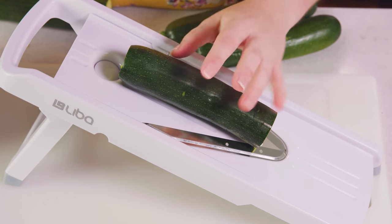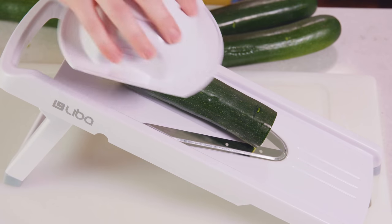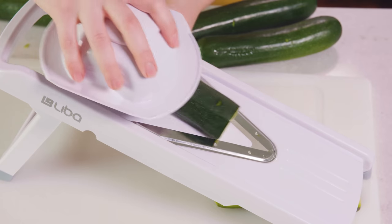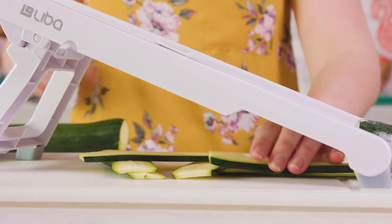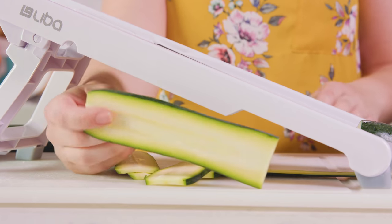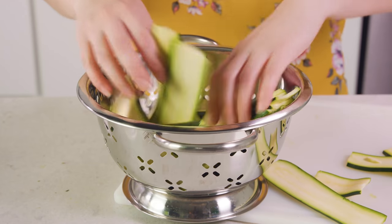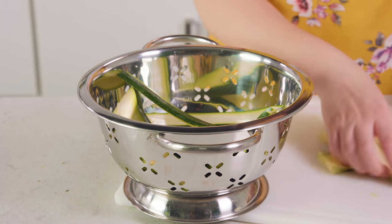To start you want to slice your zucchini into long thin strips like they're pasta. You can do this with a sharp knife or you can use a mandolin. You end up with these long little strips like pasta sheets. You'll want to cut up 4-5 zucchini and then transfer all of the strips into a colander.